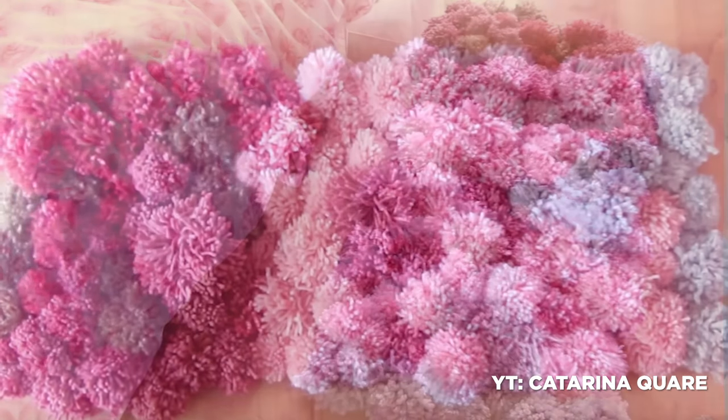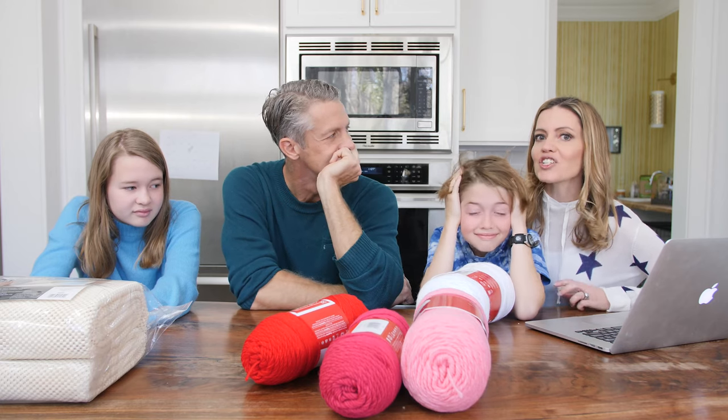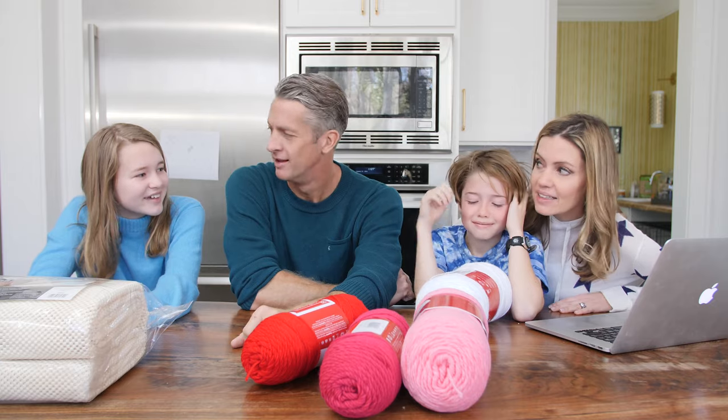We're going to make a DIY pom-pom rug. About a thousand of you have asked that we try this. It says it's simple and I thought it'd be cool to do one in a heart shape for Valentine's Day. That's a terrible idea.